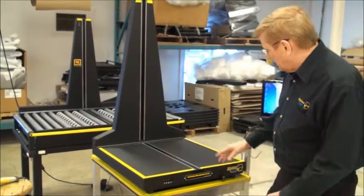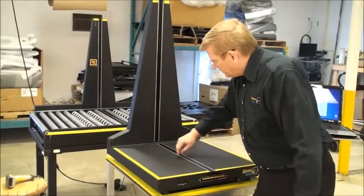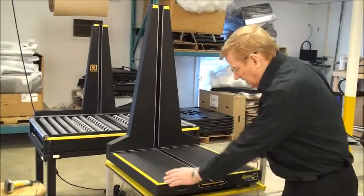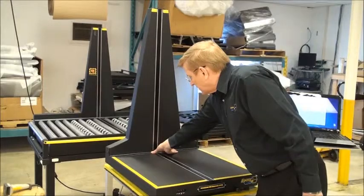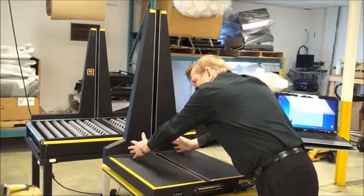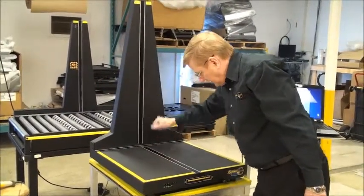These are the dimensioning strips that actually measure the boxes. On the outside you'll see a yellow line that follows the perimeter, and the same thing up at the top. These are guidelines indicating where the boxes will be measured. You should not have anything outside the guideline — anything inside is fine. The box has to cross this area so we can get the width, the length, and the height.